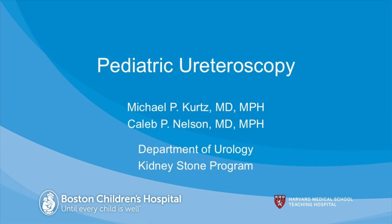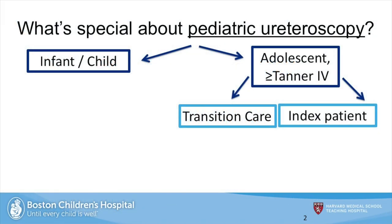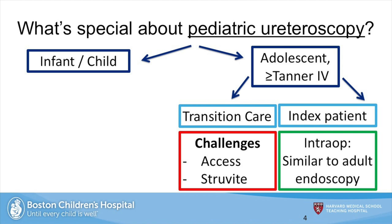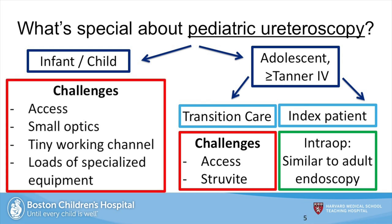Today, we discuss pediatric ureteroscopy with an eye toward technique and equipment. I like to break this down into a couple of categories. The first are the adolescents, and if they're otherwise healthy index patients, the course is very similar to that of adult endoscopy. The second are the transition care patients, in whom the challenges are chiefly in access and the high prevalence of struvite. And lastly, there are infants and children, where the challenge is in access to the ureter, small optics, typically a tiny working channel, and the loads of specialized equipment that are needed for these cases.